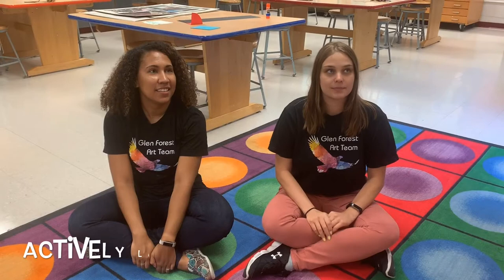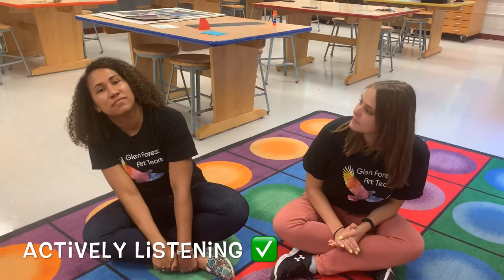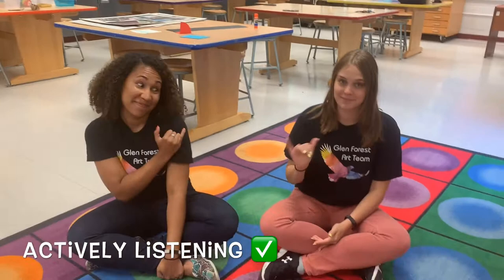Okay, class. Who can tell me what are the primary colors? Thank you for raising your hand, Tina. What are the primary colors? Red, yellow, and blue. Wow. Good connection.